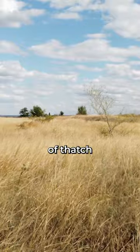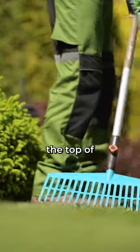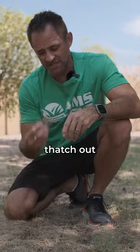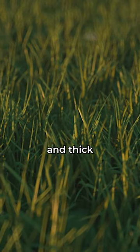Here we have an example of thatch that just needs to be de-thatched with a thatcher. What it does is it rakes the top of the soil and pulls all this dead grass out. Then you mow it all up with just a regular walk-behind mower to pick all the thatch out of the ground, so that it gives the soil air and the space it needs for Bermuda to grow back thoroughly and thick in this area.